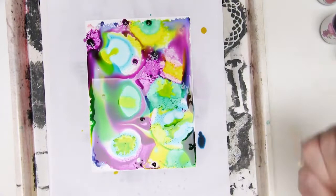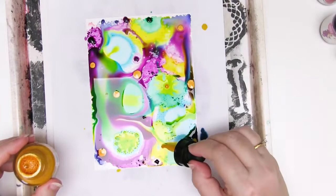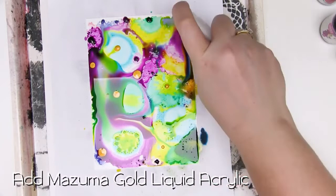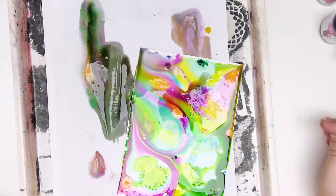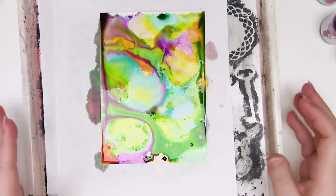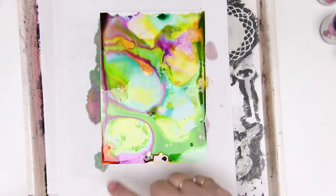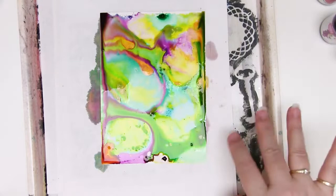I've also got some pearlescent liquid acrylic from Daler Rowney, because you know I like my sparkles. I don't know if this is going to work well or not, but to make it more liquid I'm just going to spray it with some water. I've just carefully slid this off the background and onto a clean piece of paper just so it doesn't keep wicking at the corners, and it's starting to look really yummy. The gold's looking really great - it's sort of spreading into the other colours after adding that water.